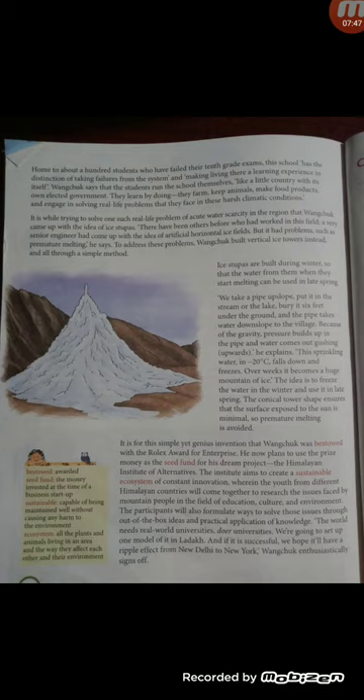Wangchuk enthusiastically signed off, and here the story of this brave engineer Sonam Wangchuk finishes. Thank you students — please watch the video, and if you have any problem or doubt, you can ask. Thank you.